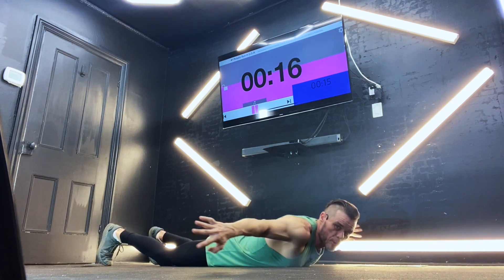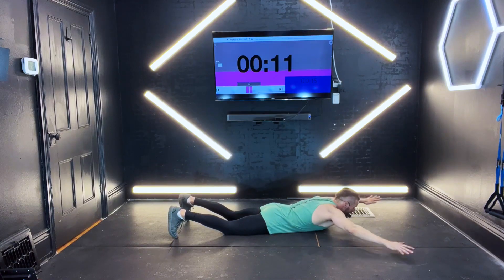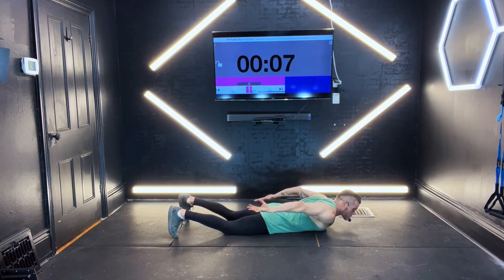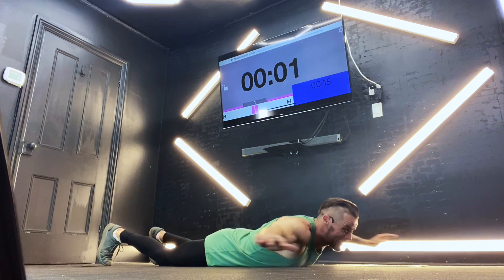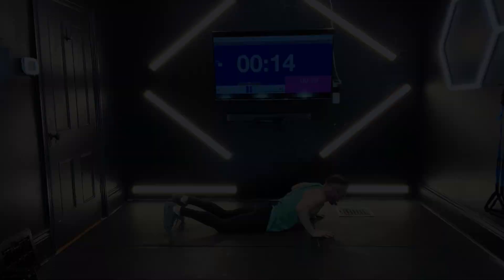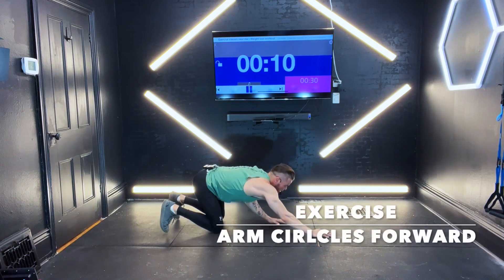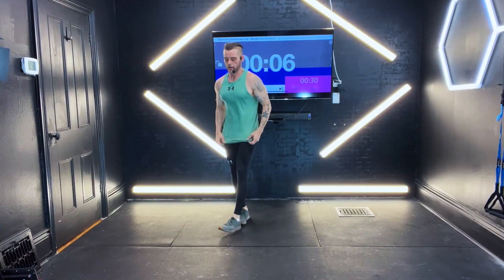If you're finding shoulder mobility gets stuck right about here, get as far as you can and then come right back up. If you get stuck anywhere, just come as far as you can. Try to touch if you can, coming right back up. We're going to come straight up. Here we go.